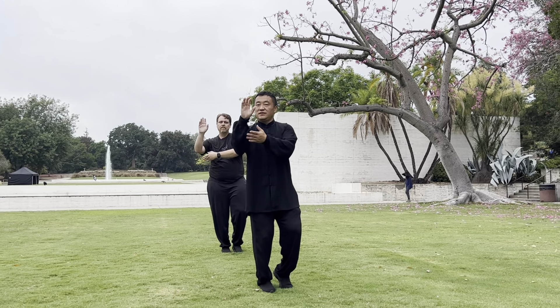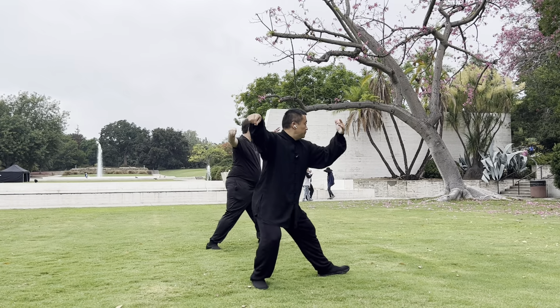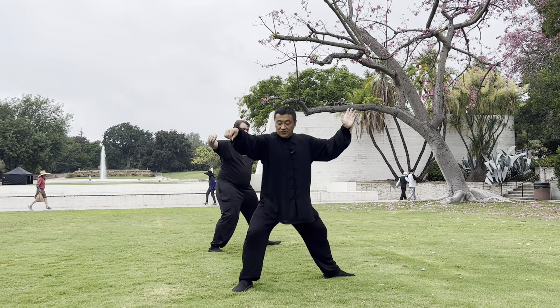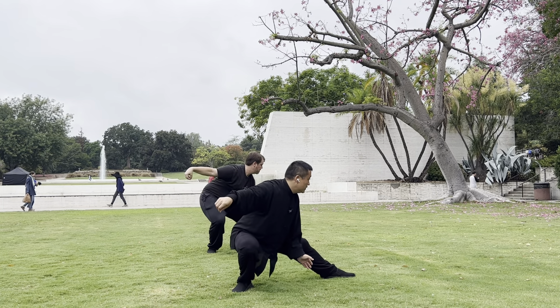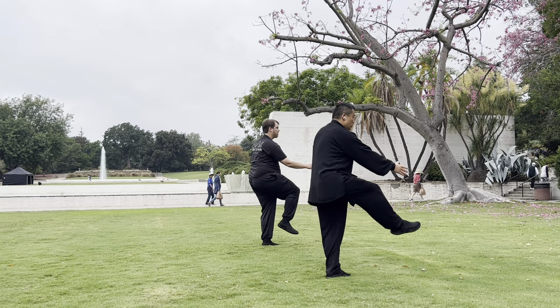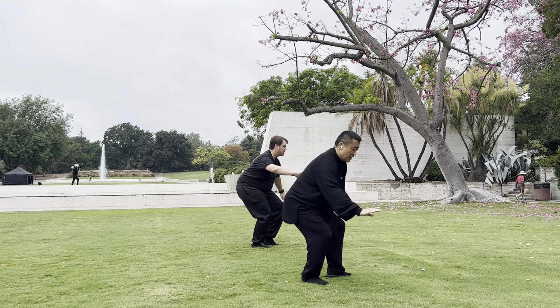Then single whip. Get out. Open. Watch your third finger. Open back foot. Keep high. Squatting. Sweep. Single whip. Stand. Golden rooster, stand on one leg. Lift and block. Right golden rooster, stand on one leg.